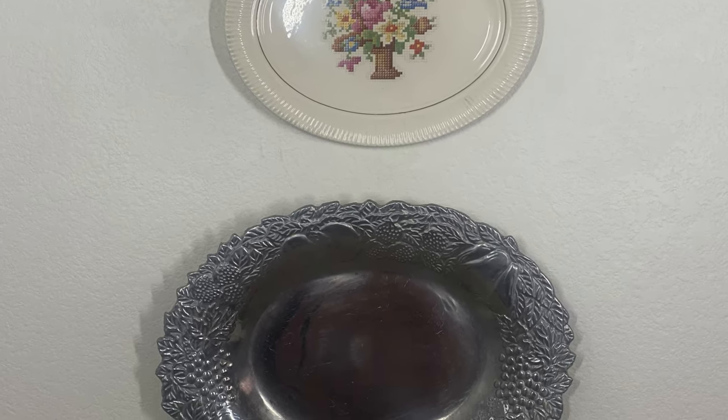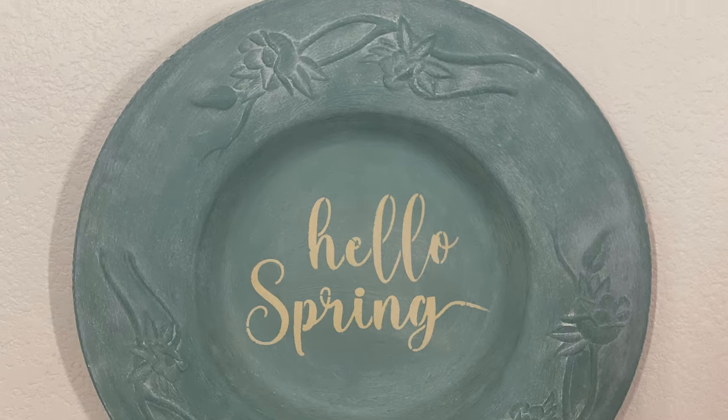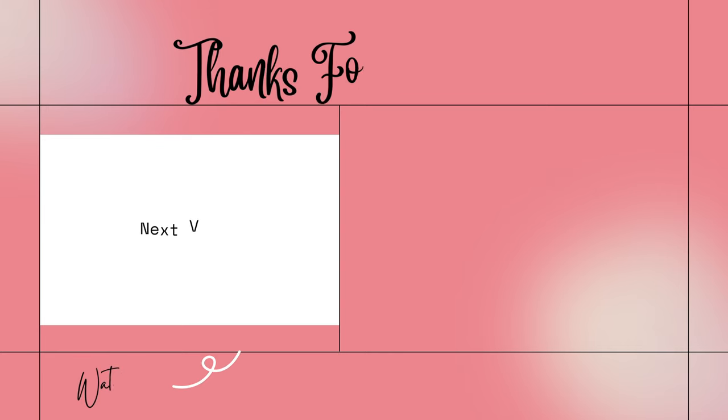My plates have been hanging for years and I've never had one plate fall. Leave a comment if you're going to try this, or let me know if you have any more questions. I'll see you next time. Bye!